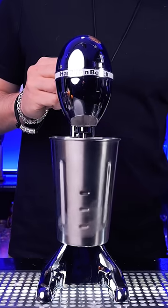To get an airy foam, it should be mixed for at least one minute. The milkshake is very light with a perfect texture and incredibly delicious.